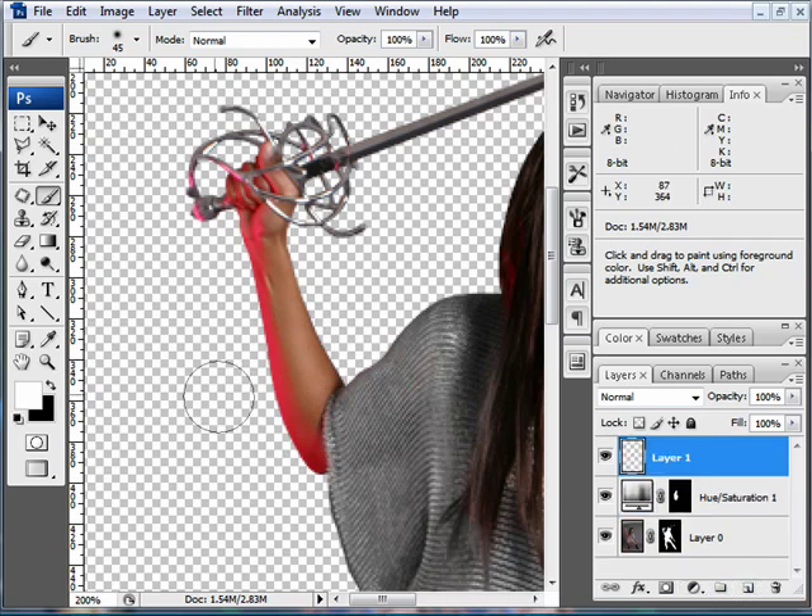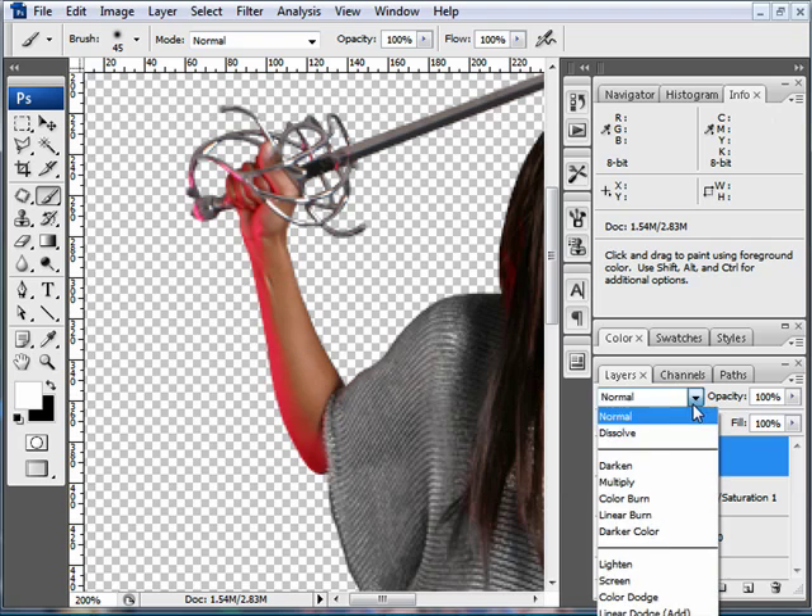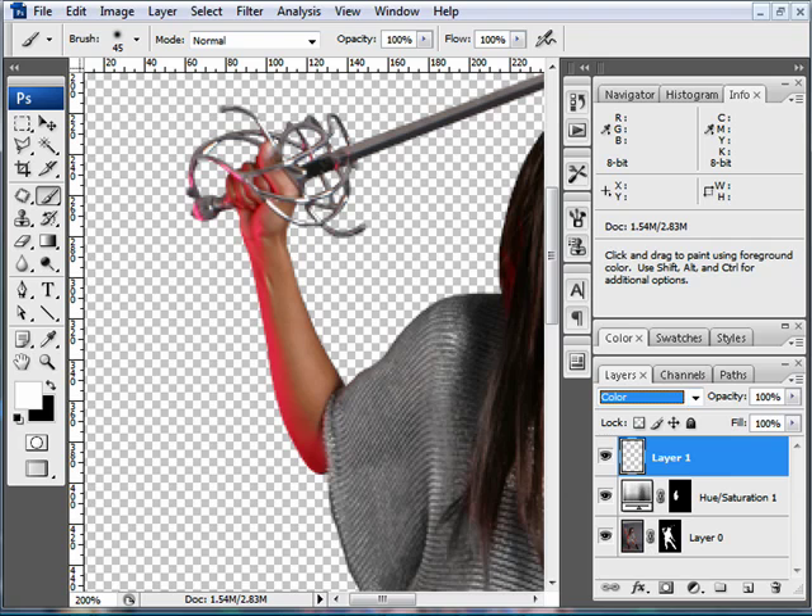Create a new layer above the layer that you're working with. Go over to where you can choose the blending mode and go down to the very bottom where it says Color. You want Color blending mode for this layer. Now, I'm keeping the same round brush. I'm going to hit my Alt key, which will turn your brush into an eyedropper.